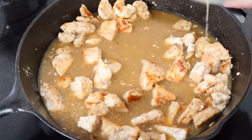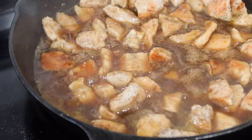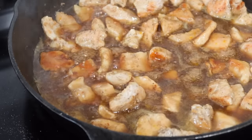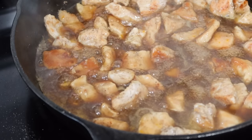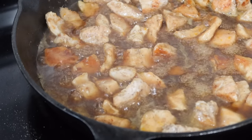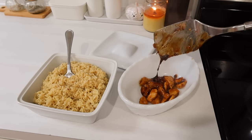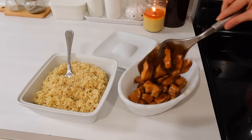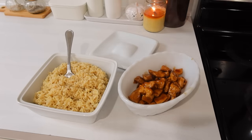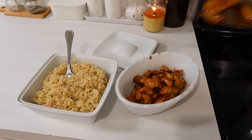The longer it sits, the thicker it will get. If you actually cook it completely down, it's going to be very honey-like and very, very sticky. It's so good — my family just raves over this. They would take this over takeout any day because we can use a good healthy chicken and we know what's in the sauce. It's just so delicious. And then I will be steaming the broccoli on the night that we eat this meal.